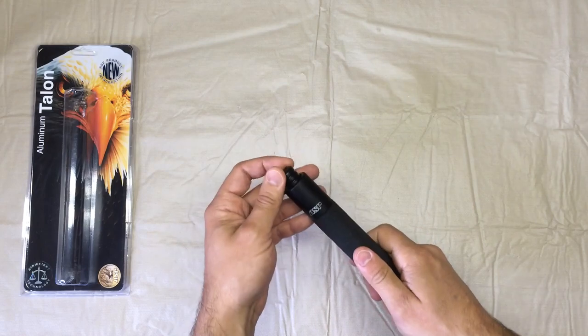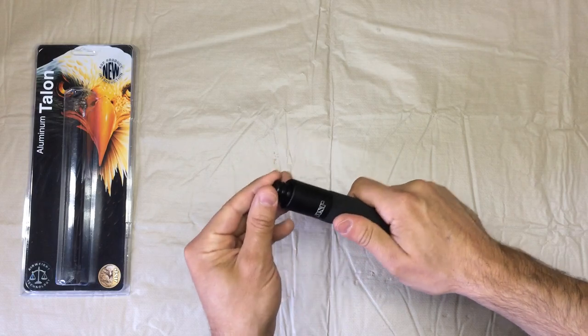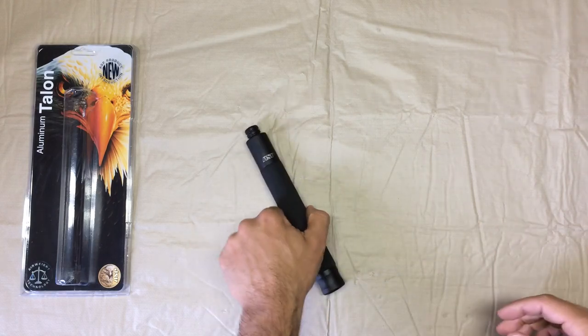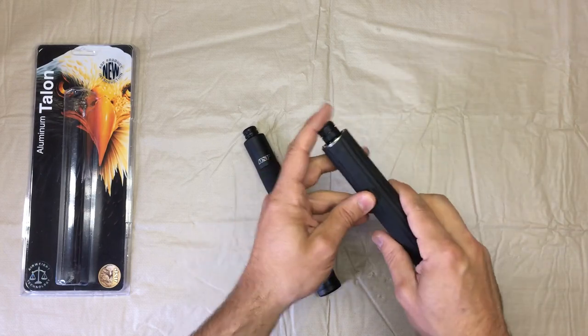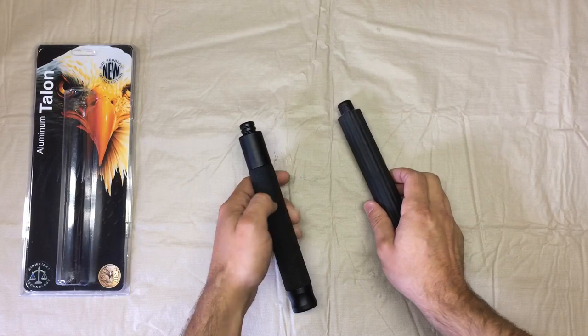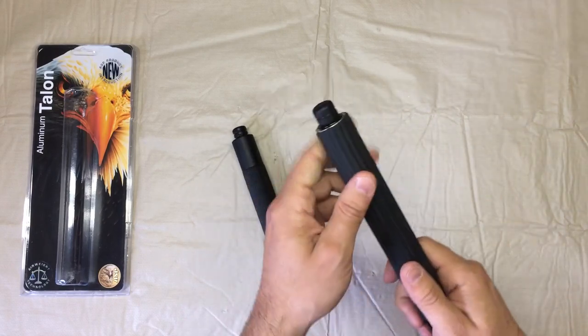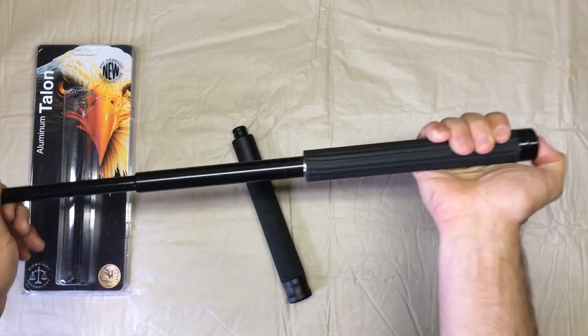As far as durability and build, I found that the tolerances were quite tight when I compared it with another push-button baton — this baton here from Monadnock. This is the Monadnock Autolock HG baton, also a push-button baton.